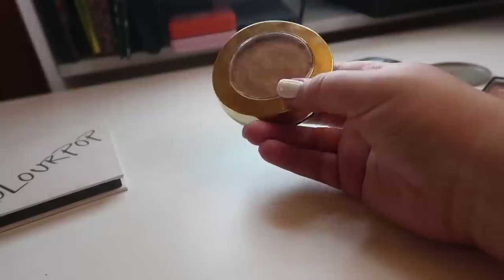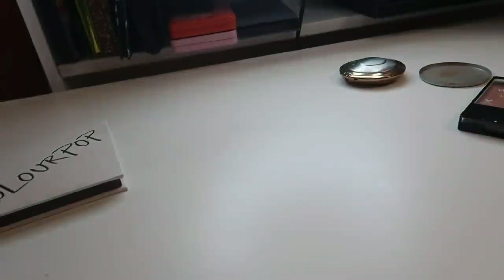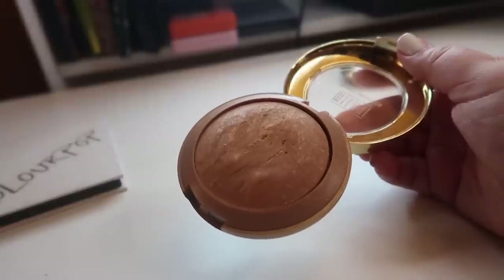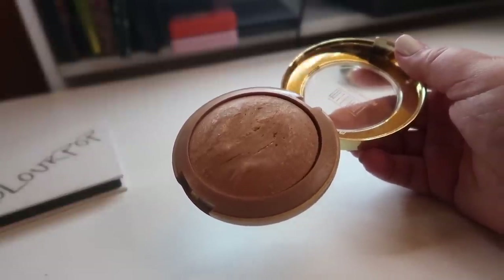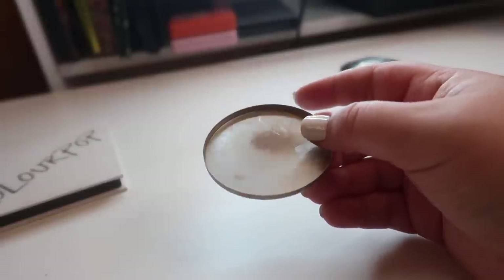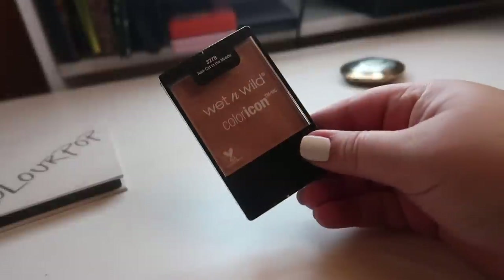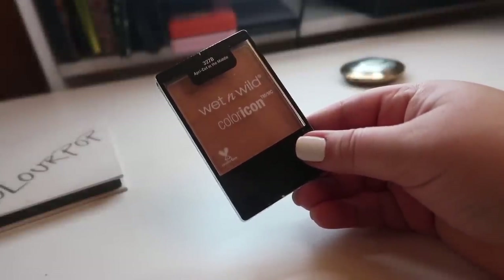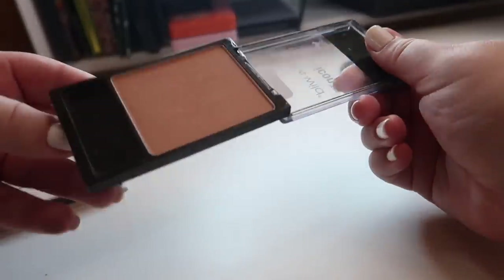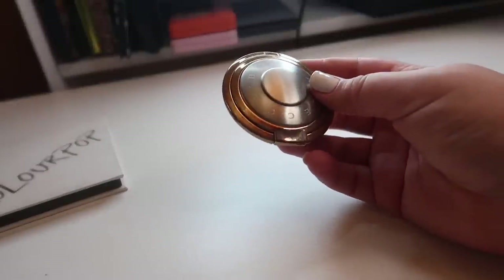Next I really wanted to depot this Milani Baked Bronzer, but as I did some research I realized it's not actually in a pan — the product is literally just glued directly into the packaging with no pan. So I kept the empty pan from my Physician's Formula Butter Bronzer to hopefully repress or place the Milani bronzer into it. I also want to depot this Wet and Wild blush in the shade Apricot in the Middle — I love it but hate the packaging and the hinge is already broken, so it really needs to get depotted.